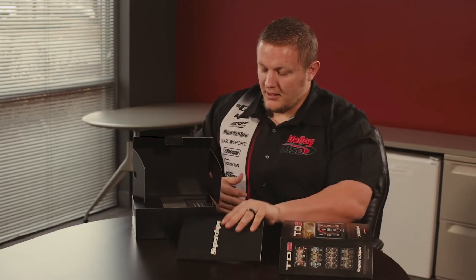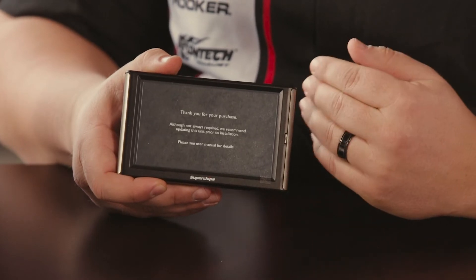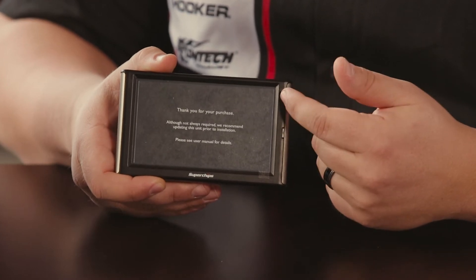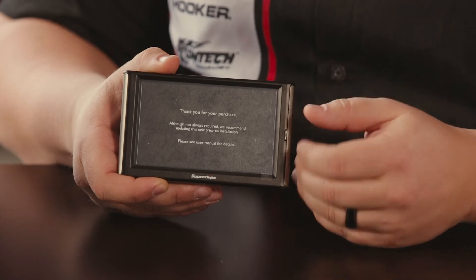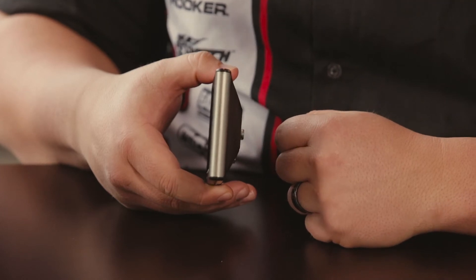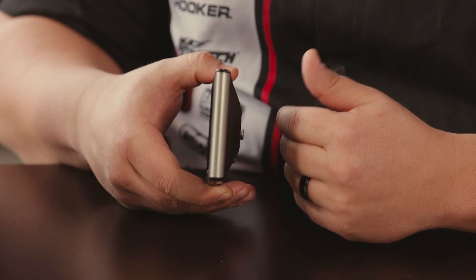Below that you will find the Trail Dash 2 itself. This is our new design — over its predecessor, this device now has a 5-inch screen instead of a 4.3-inch screen, and it is higher resolution, so you can get a better view of all those parameters and other information on the Trail Dash. It's also much thinner than the previous design, making it a little easier to mount on the dash and looking a little more clean.